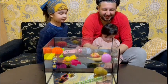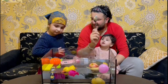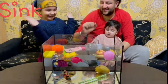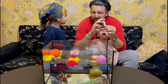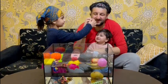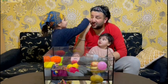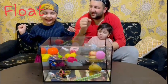We have a spoon — this should sink. Have a look, what do you think? I want to say sink. You're going to say it's going to sink? And we have glue — sink or float? I'll say this is going to float. What do you think? You think it's going to float? All right, slowly — slowly.